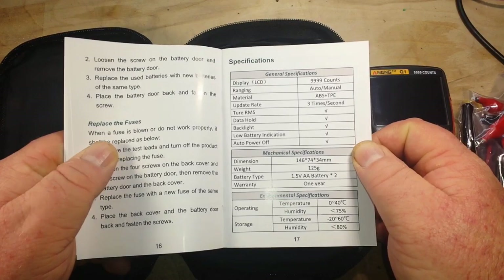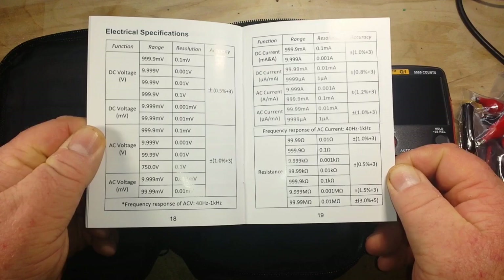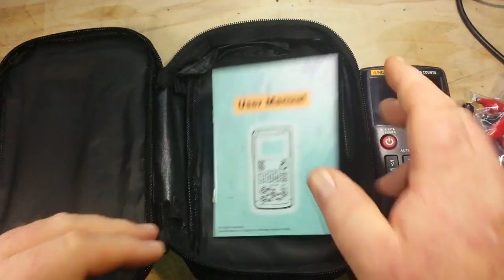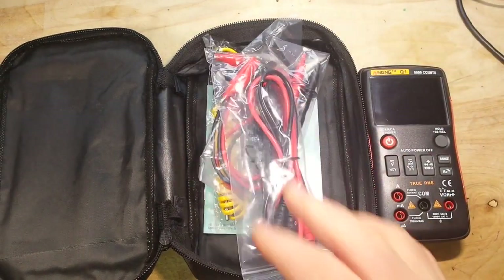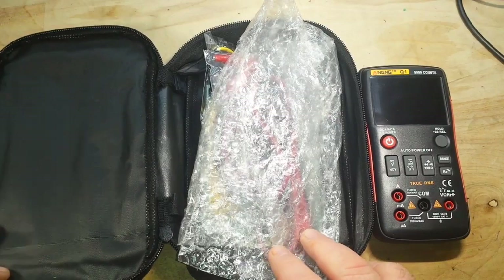Here are the specifications. You can pause and read them at your leisure. We'll put it through its paces and tear it down to see what it has to offer us.